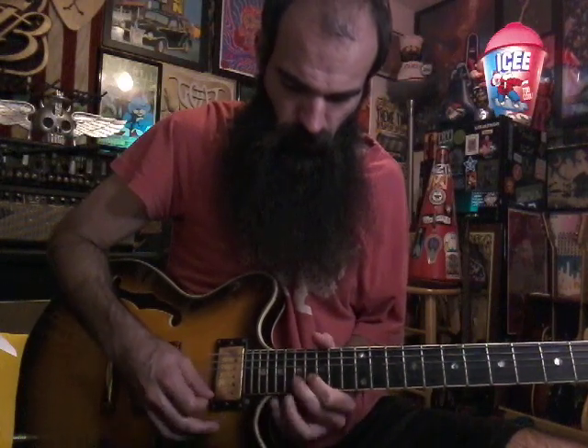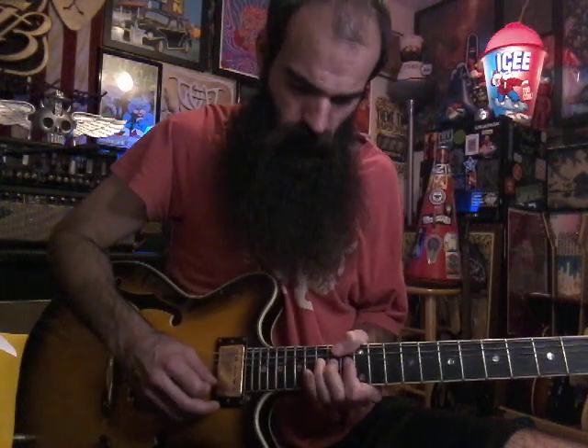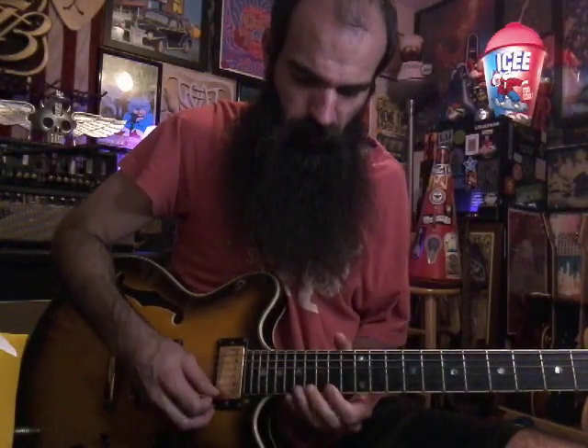Go down to 14 on E and then just bend up 15. I kind of bend it up and then bend it up and down a couple times. Then we're gonna hammer on 14 to 15 on E and get 17 on B.